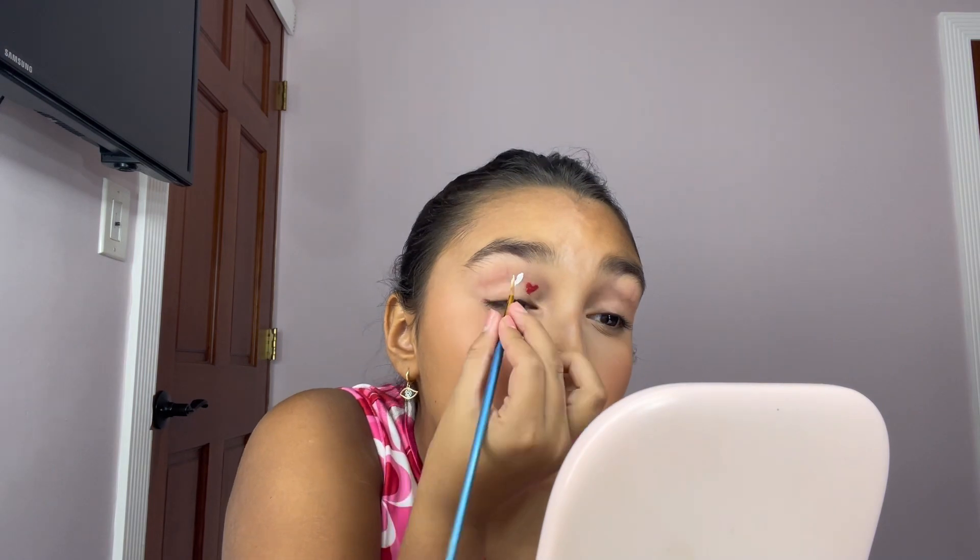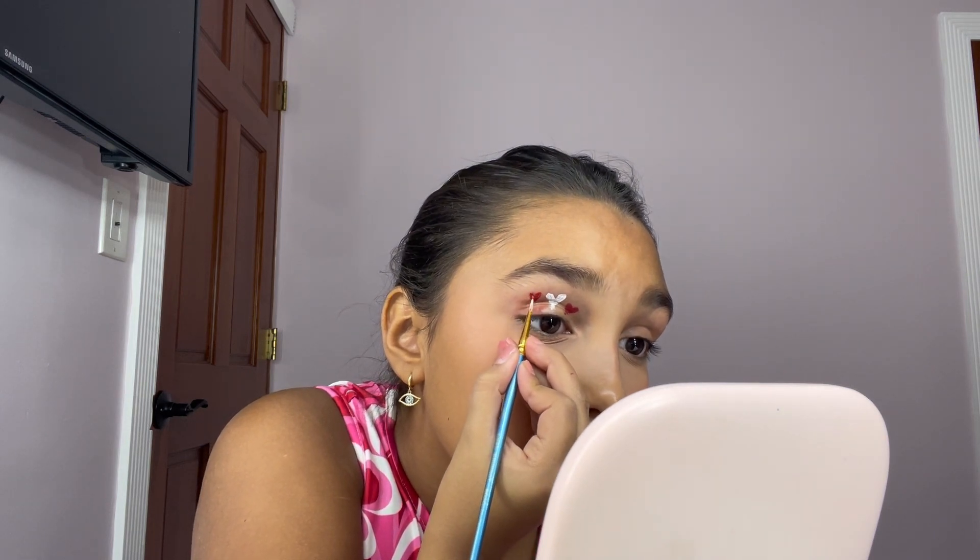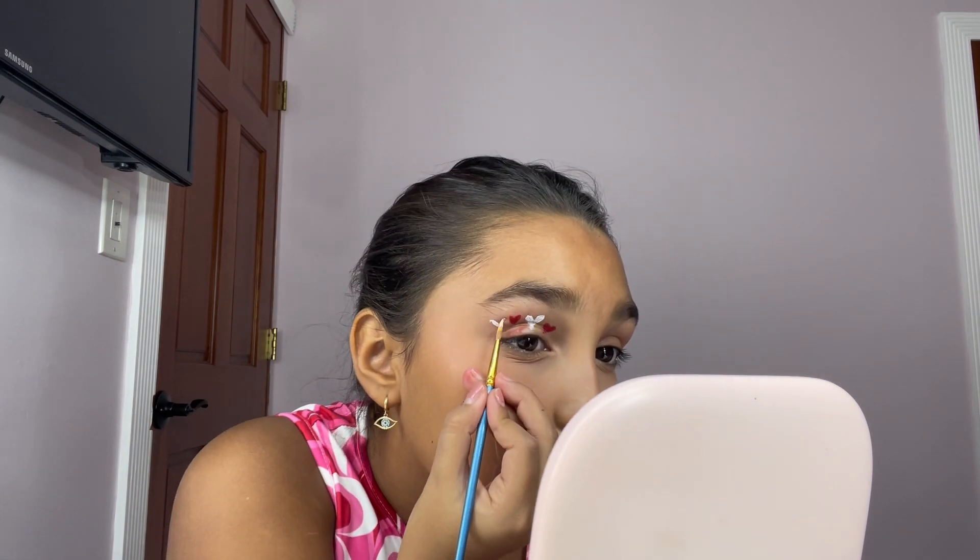One heart is done, now I'm going to do the rest. When I'm doing a heart I always start by doing a V and then fill it in. Slay! Now it's time for the other side and I'll be right back. Okay guys, I'm all done with the hearts on my eyes — took me a little bit but we're finished, and I think it turned out pretty cute.